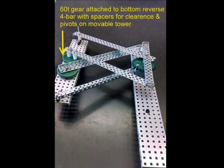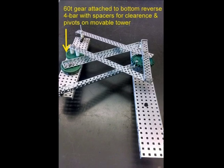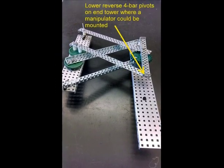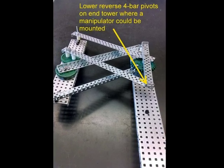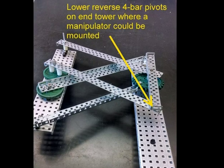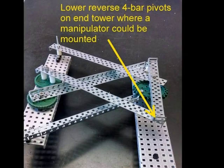The gear pivots on the movable tower and also would need its drive shaft to have a second point of contact. The other end of the lower reverse four bar pivots on the end movable tower. This tower is where a manipulator for the game pieces could be attached.